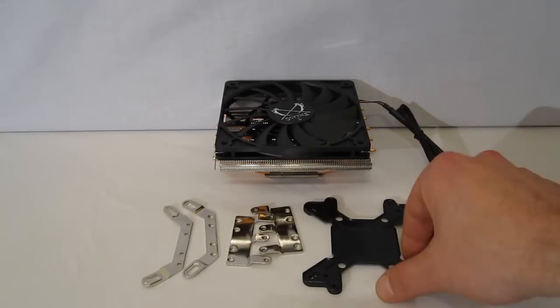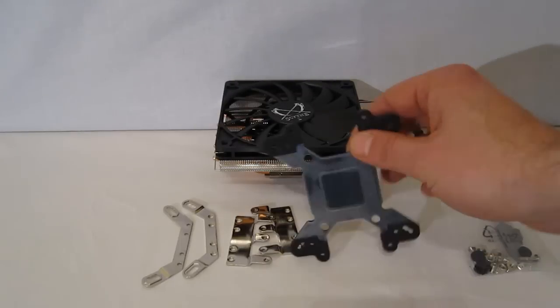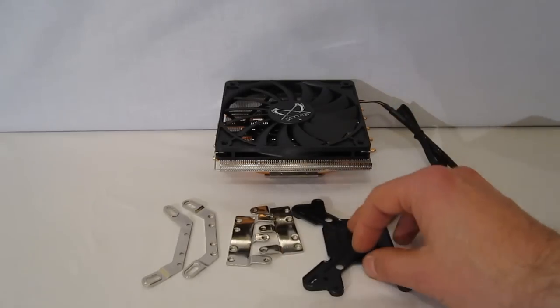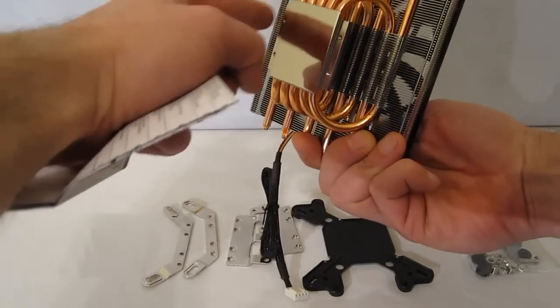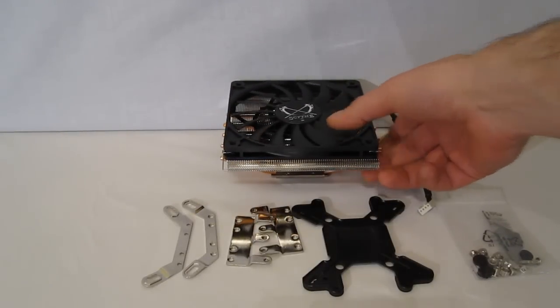The Scythe mounting plate is a very easy installation. It actually bolts to the cooler through the back of the motherboard, so you need no access to the front of the cooler, which would be rather difficult given the footprint of the Scythe, as your screws are going to be down here. But all in all, a very easy install with the standard Scythe mounting kit.